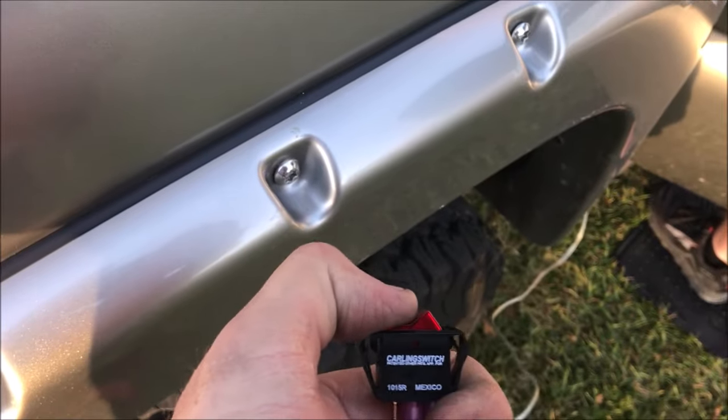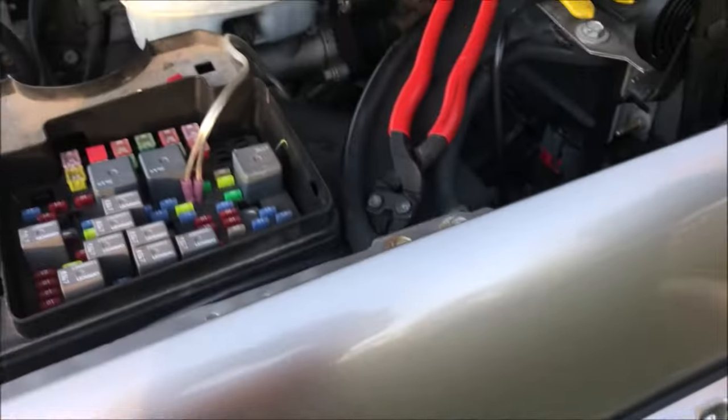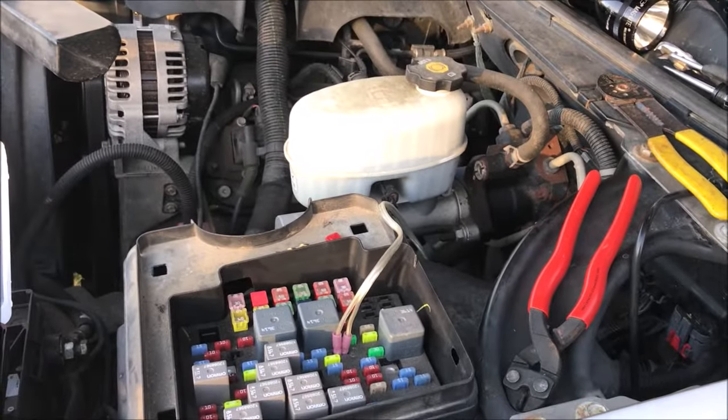So I go down to this switch, I flip it on, and now when he turns the key, the car starts as it should.